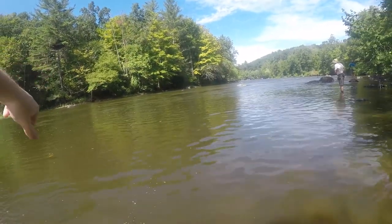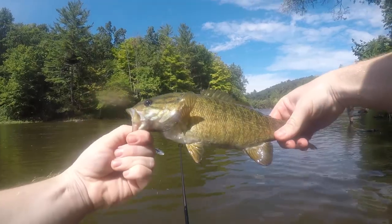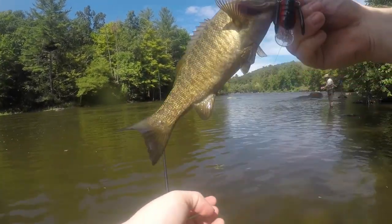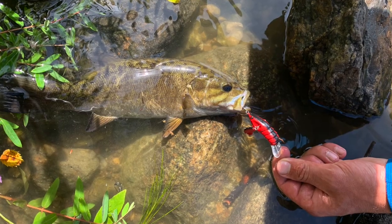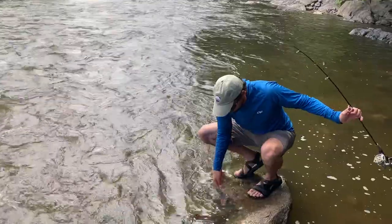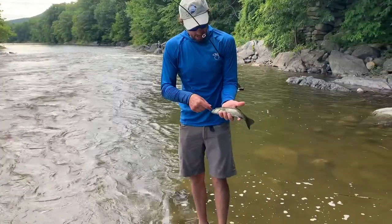Beautiful river — the upper Housatonic is just absolutely gorgeous. There's great public access. In the summertime, the smallmouth fishing just gets amazing as the water temperatures warm. Very easy and super fun. You'll be catching these nice smallmouth bass.